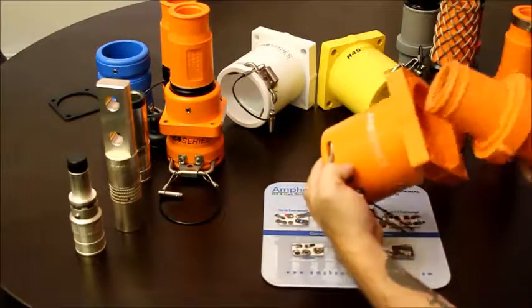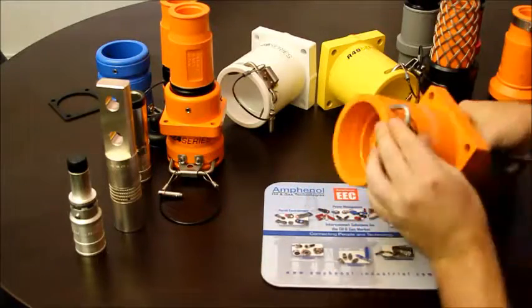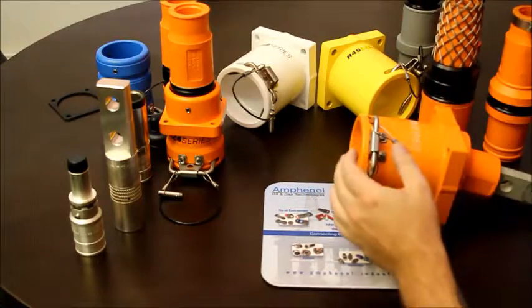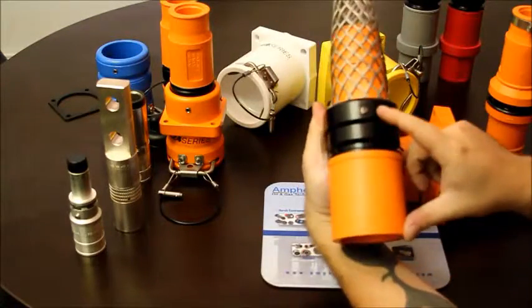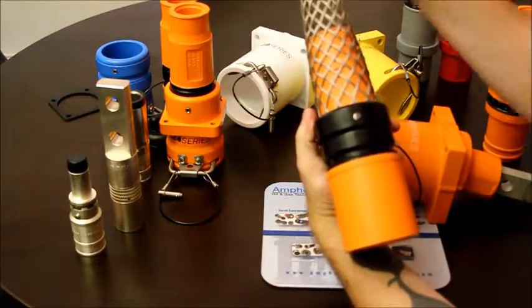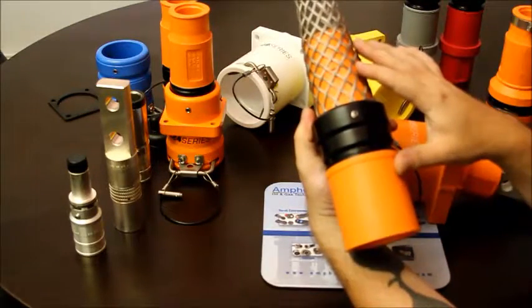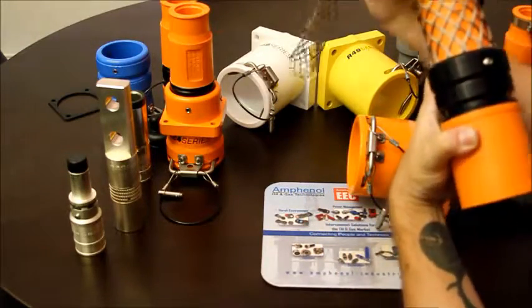This is our panel mount version. Our plugs have a new feature called the ESR, or Enhanced Strain Relief. This ring allows a basket weave grip to slip onto the back of the plug to prevent any sort of strain on the connector.